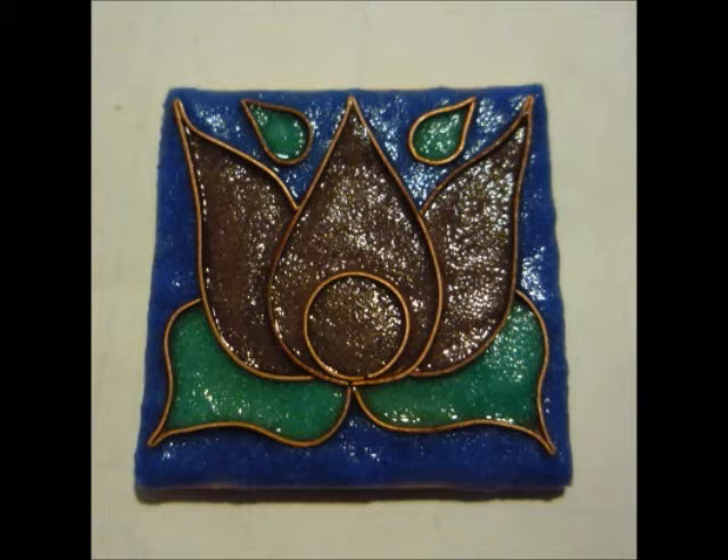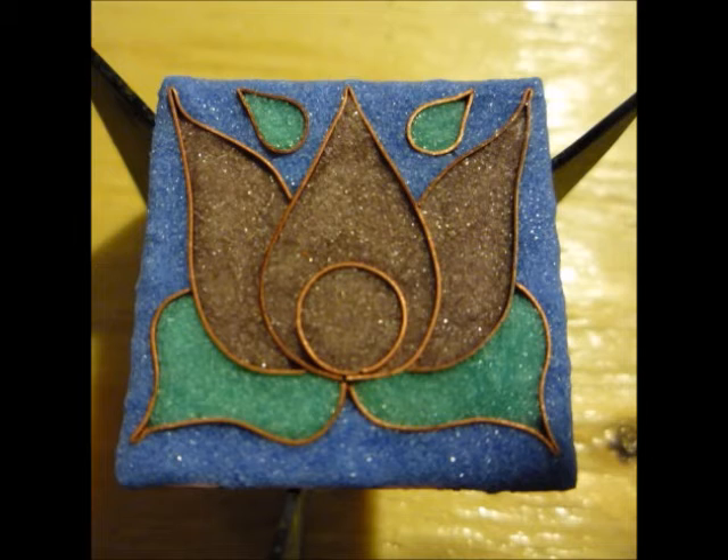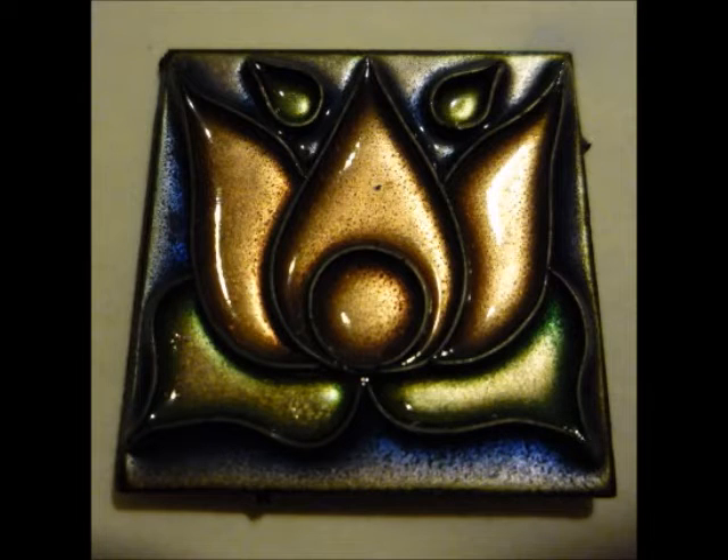Once you have the whole piece covered with enamel, you let the piece dry completely and then you fire it. You can fire it quite high so the enamel climbs the wires and gives a natural shading effect.